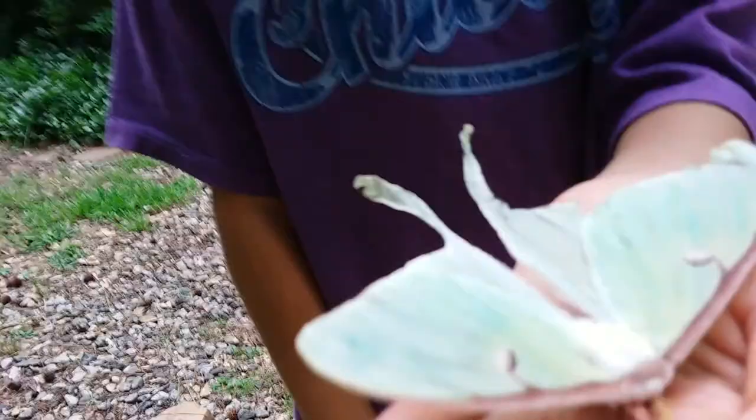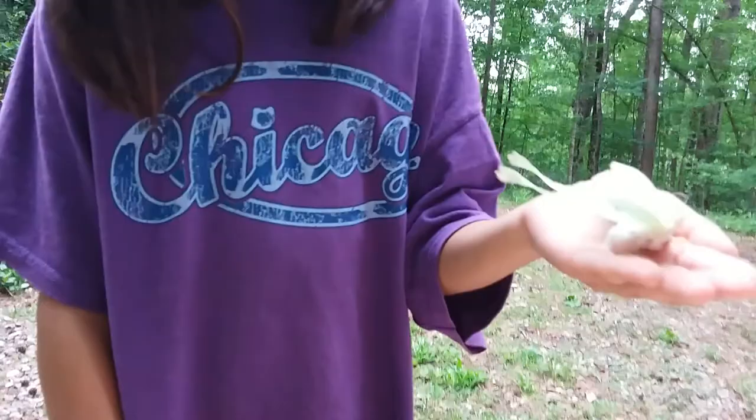Well, over there in that patch of grass — turn it over — I just found this random dead luna moth. Luna moths only live for about a week before they are dead. They spend most of their lives as little mothworms — the caterpillars. Yeah, the whole mothworm caterpillar.